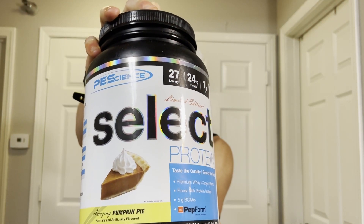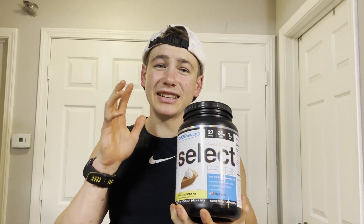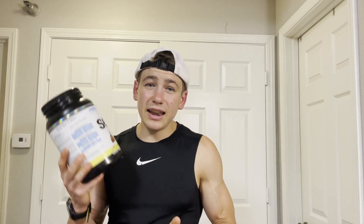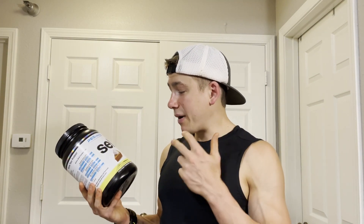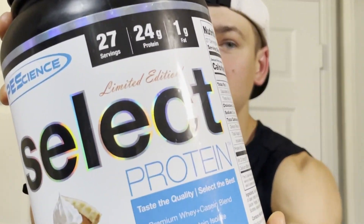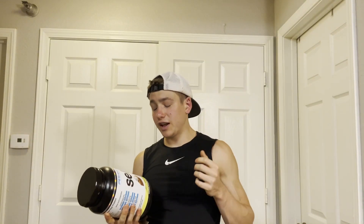That's why today we're gonna be trying out the new pumpkin pie protein powder from PES Science. This season I've tried pumpkin pie protein bars, pumpkin pie oatmeal, pumpkin pie donuts, pumpkin pie coffee, and now it's time to try some pumpkin pie protein powder.